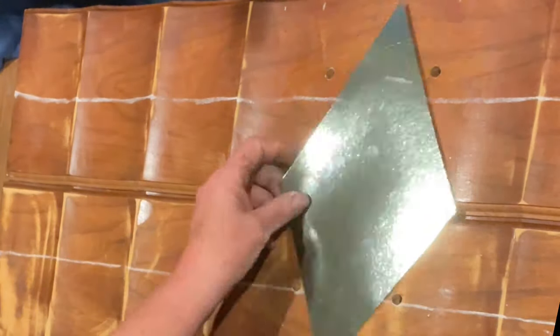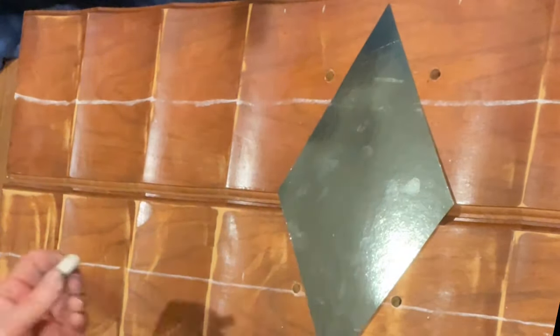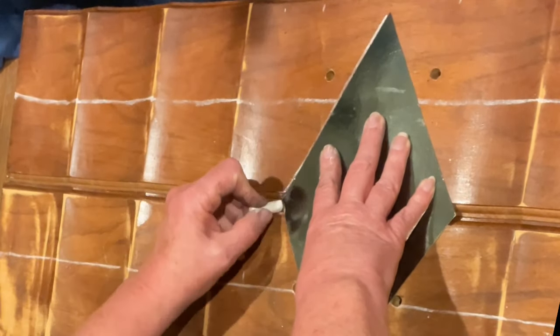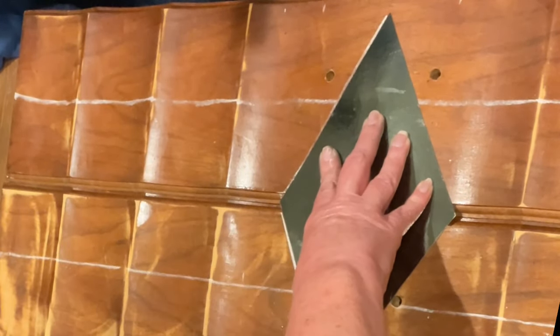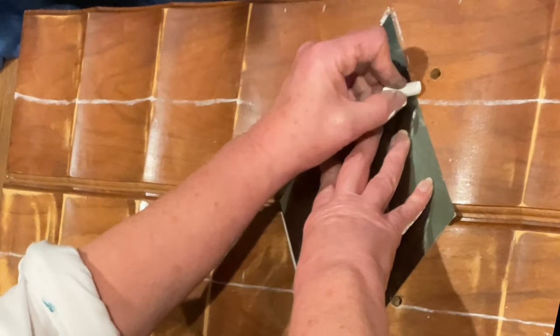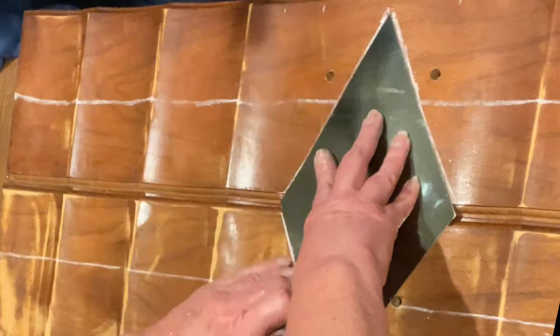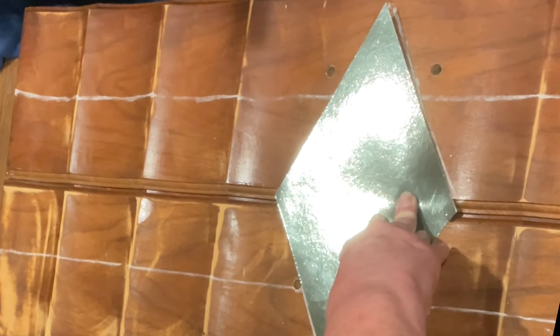If you need to use it later, all you need to do is warm it up with a heat gun or a hair dryer and it becomes pliable again. So all of those pieces that you end up having with your over-mix are not wasted. You can warm them up and put them on a bendy surface, which I think is huge.